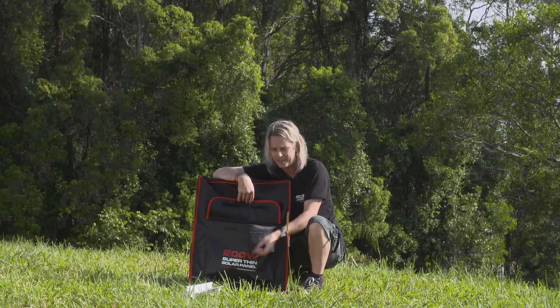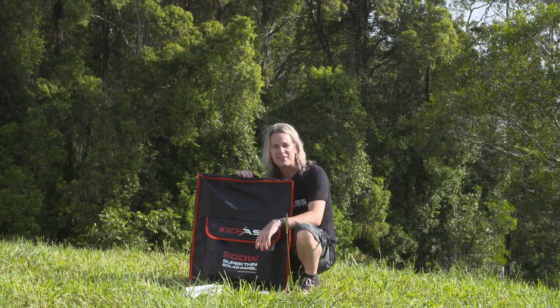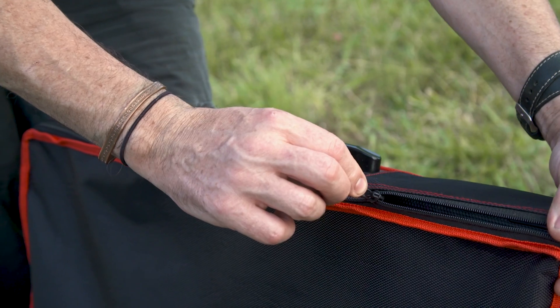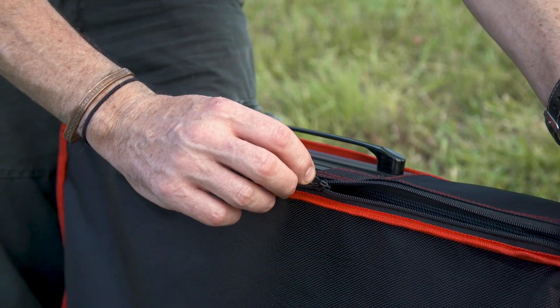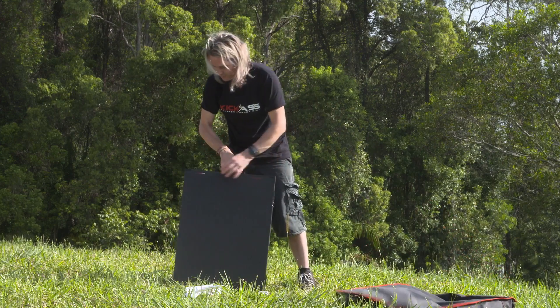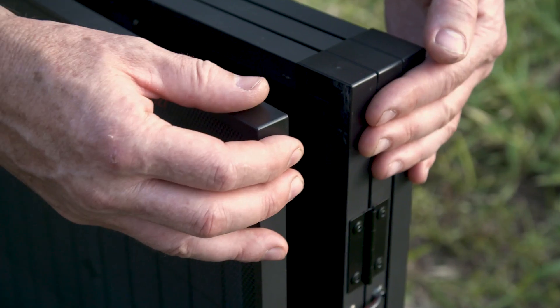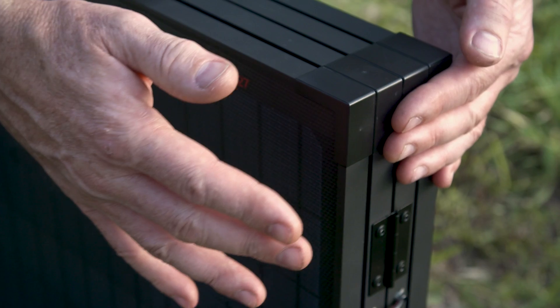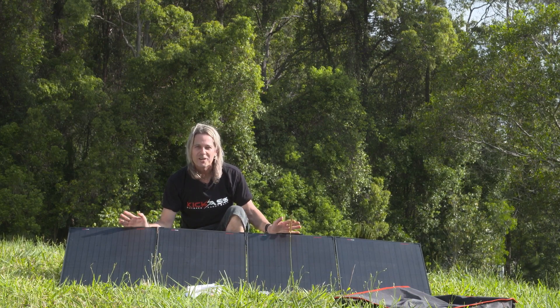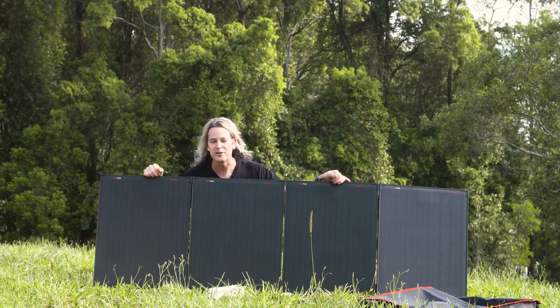Let's whip out the panel and have a look. These are so lightweight — even your kids could carry them for you. They've got magnetic hinges so they shut closed all the time. All set up and ready to rock and roll.